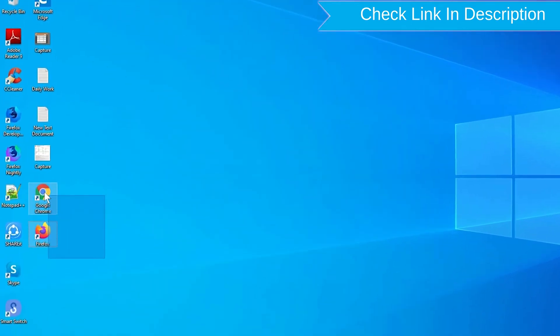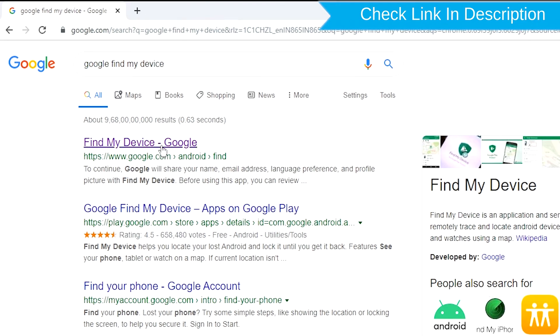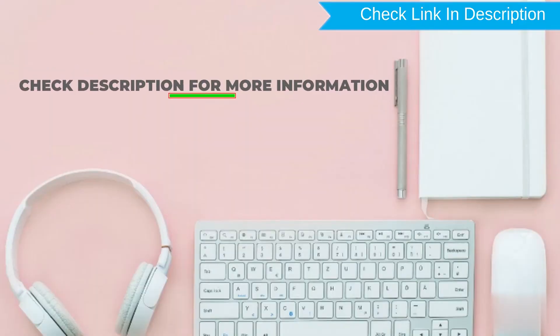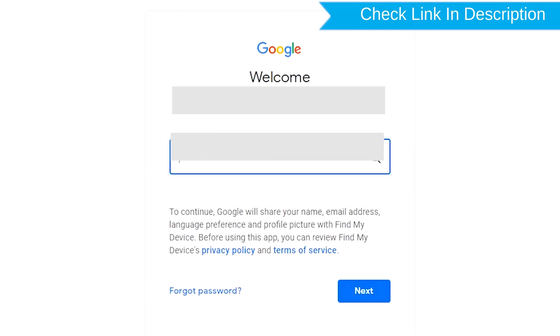Take another phone or PC and open any browser. After that, visit Google Find My Device. We provide a link in the description. Check the description for more information. Sign in using the Google login credentials which are used on your phone.